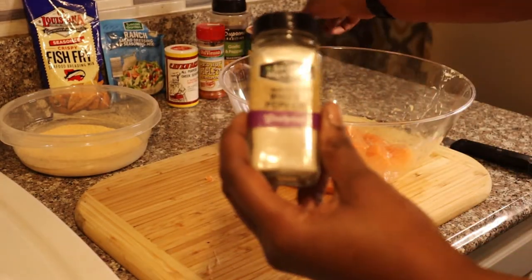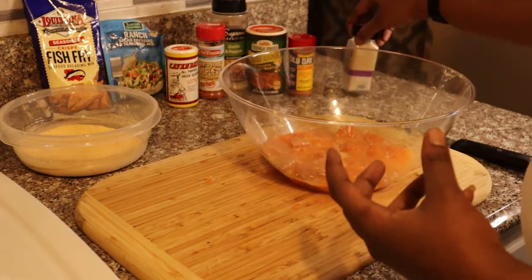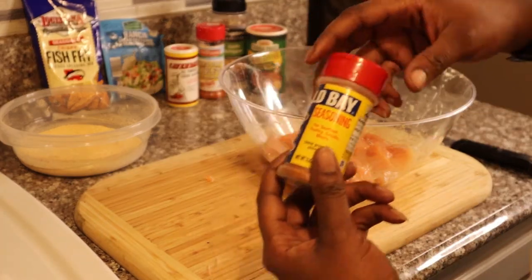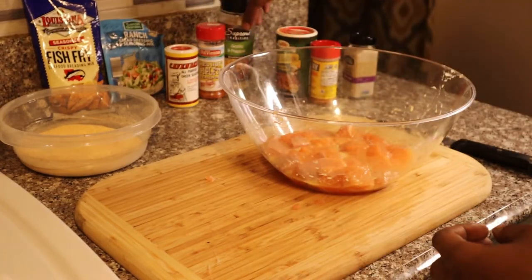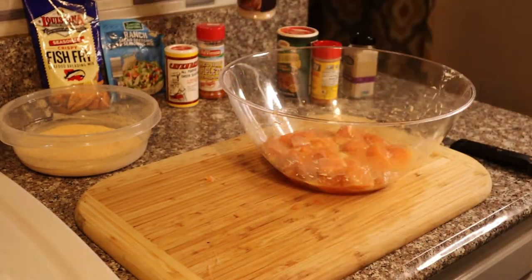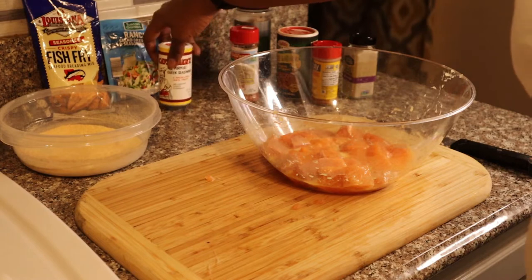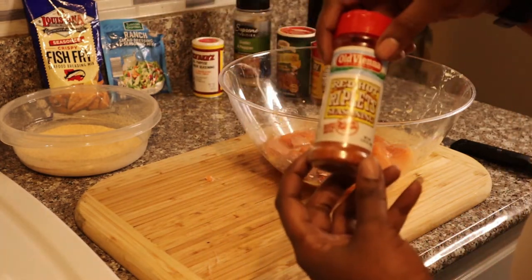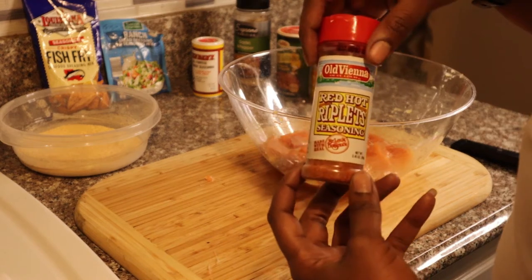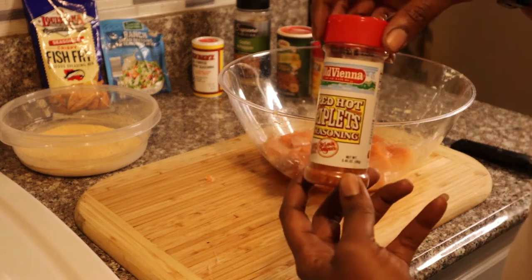So this is the seasoning. We got white pepper — the secret. We got some Old Bay, Creole, garlic and pepper, grease seasoning, Ranch, and Red Hot. If you're from St. Louis, you know what it is.